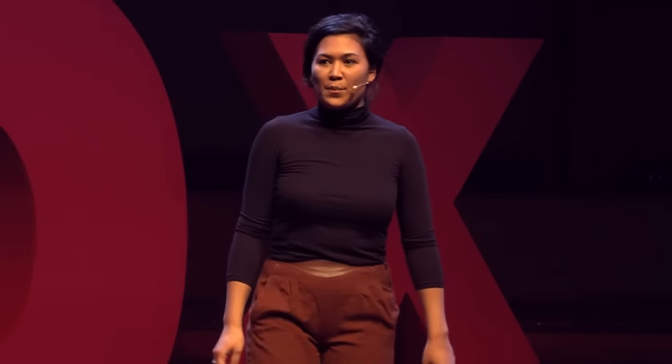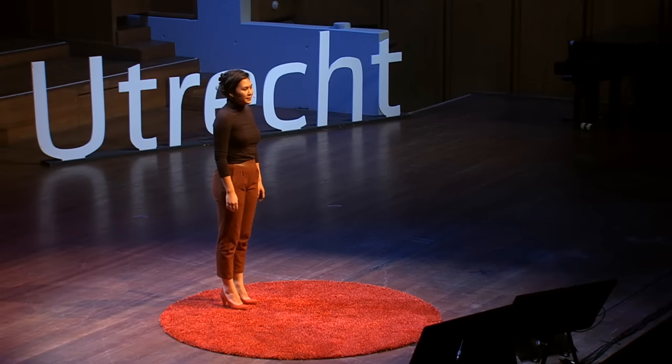Look at me, for example. What do you see? You see a young woman, mid-twenties, perhaps Asian. Sometimes people think I'm Hawaiian, which I think is pretty cool, but I'm not.